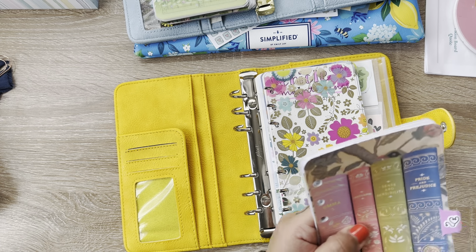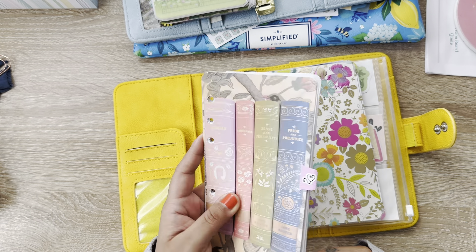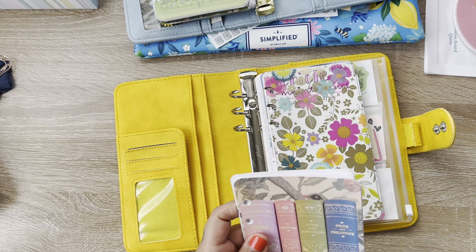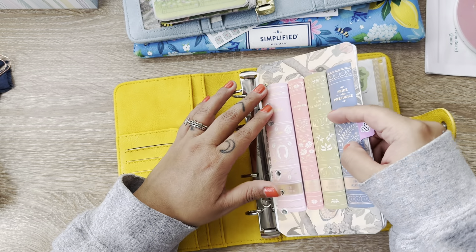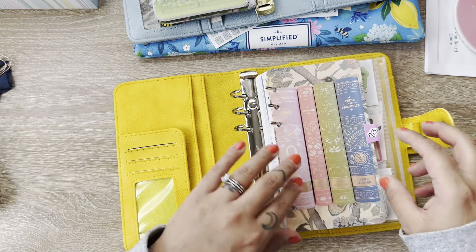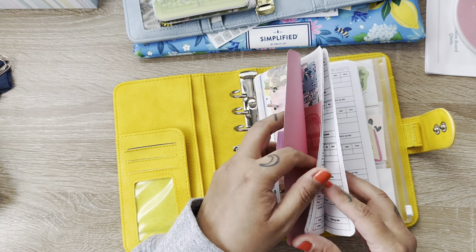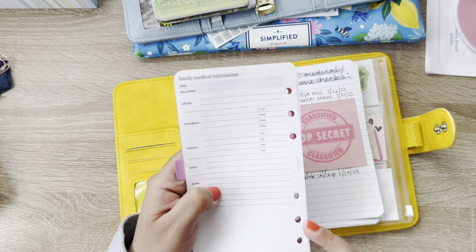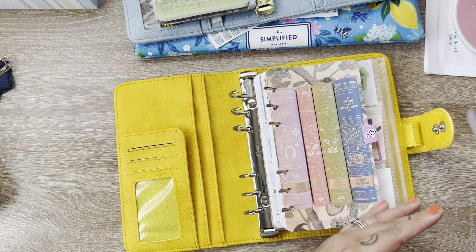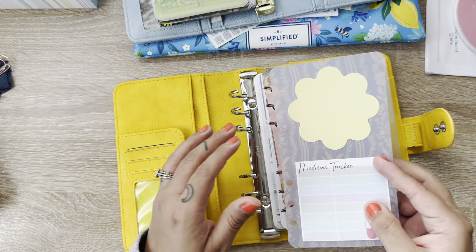Here is my health section. I'm not going to show all the things that are in there, but these are inserts from Peanuts Planner Co. and Essence Plants. This one here just says family medical information — so I have one for each of us in there with doctors and dentists information. And then this is just an image that I printed from Pinterest. This is a vellum that I printed as well from Pinterest, and I just stuck some sticky notes on top of there.